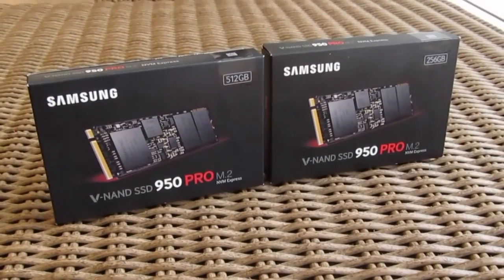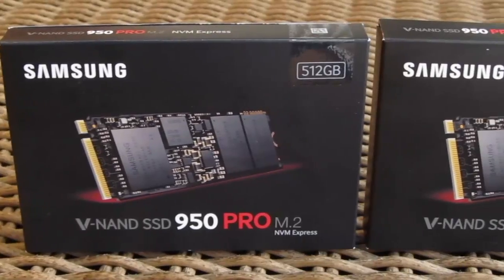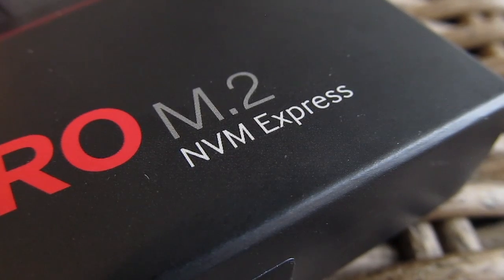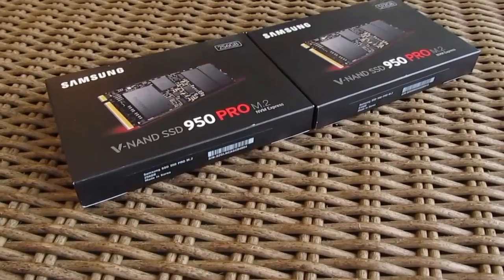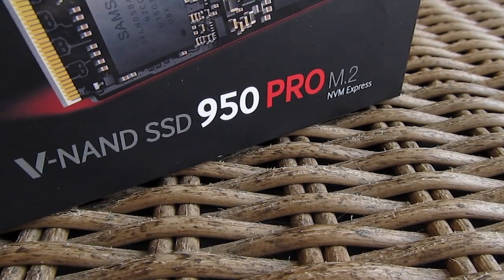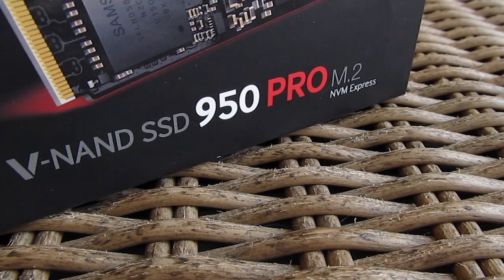Hello guys, Matthew here and welcome back again to the Detectic YouTube channel. Although we don't have a lot of them on the market, the popularity of M.2 SSDs is slowly on the rise. Their interface represents an alternative solution for the SATA interface in terms of overall bandwidth, and some manufacturers decided to take advantage of that to unleash the full performance of their high-end NAND flash and controllers — one of them being Samsung, with their 950 Pro M.2 NVMe model.